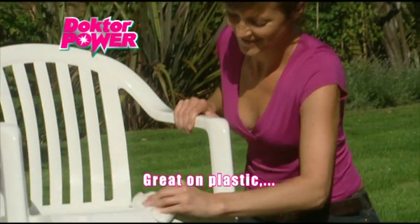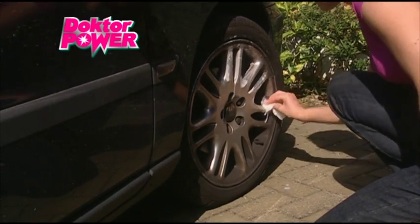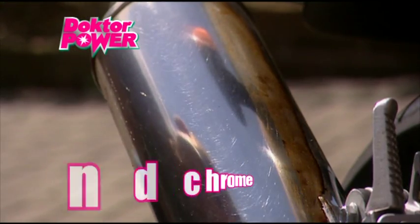It's perfect for plastic garden furniture, cleaning and protecting them from the elements. With its fantastic cleaning power, Dr. Power will regenerate the shine of your car's alloys. The chrome on your motorbike will shine like never before.